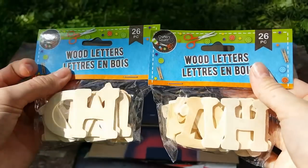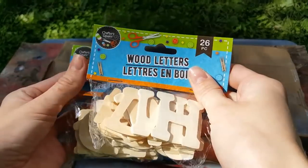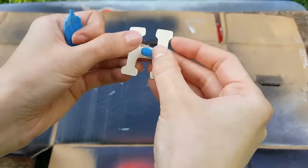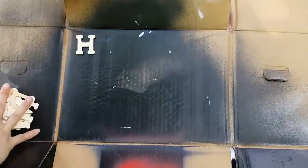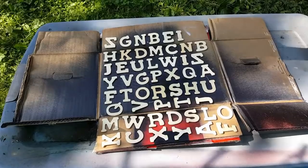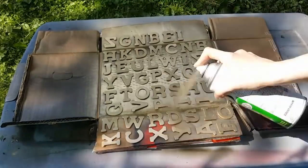Before I show you the finished chalkboard, we're going to work on our last project, which uses these packs of wooden letters. I added a piece of sticky tack to the back of each of the letters and pressed them onto a piece of cardboard — I didn't want them moving around while I was spray painting them. I'll be using this Rust-Oleum Metallic Spray Paint in gold, and I'm spray painting two packs of the letters so that I have multiples of some of the letters.